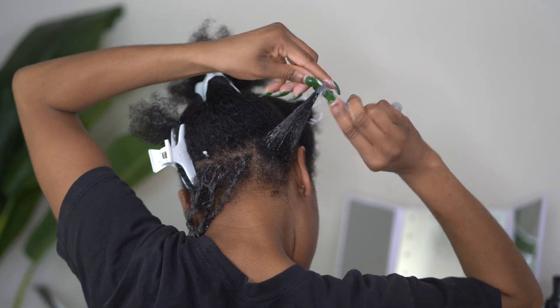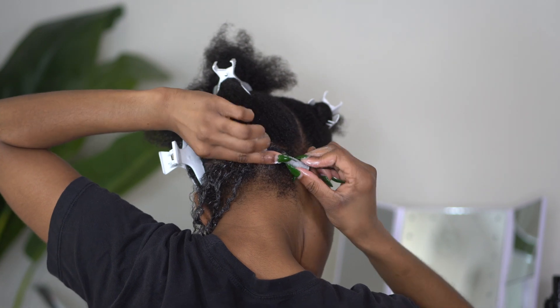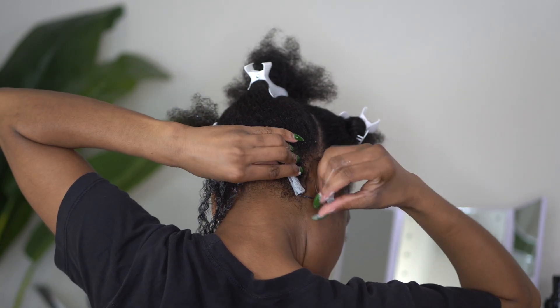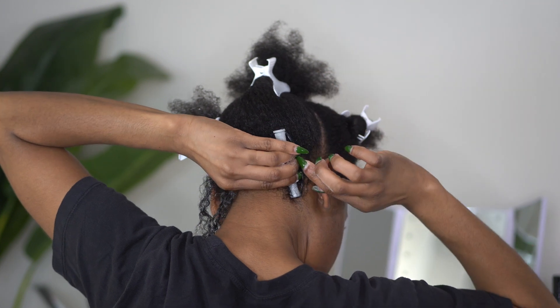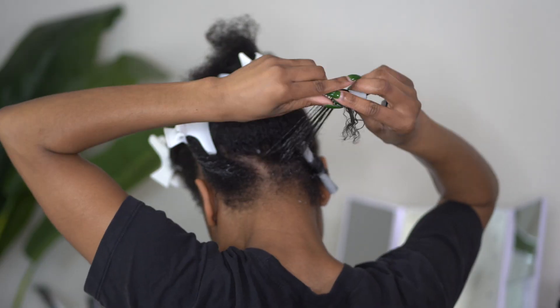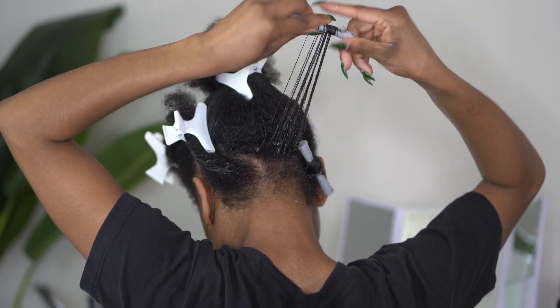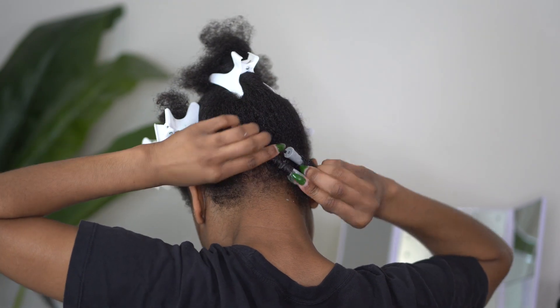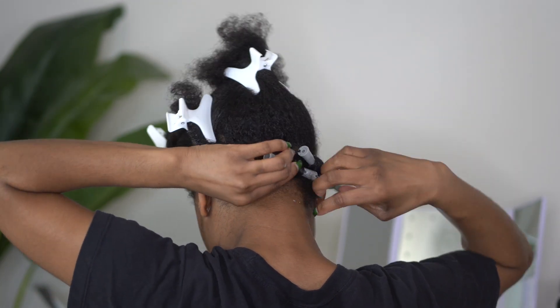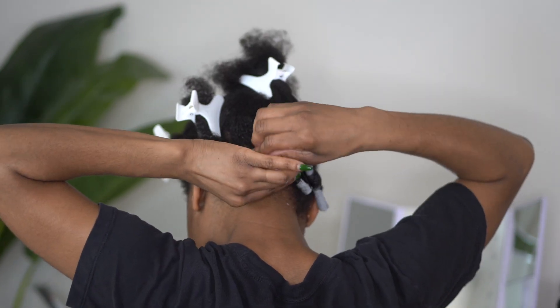Back into the perm rod set — I am making sure that I roll my hair very tightly and tautly. When I get ready to secure the perm rod, this is important: you want that black string to be as close to your roots as possible. If you have to stick your nail in there to readjust, do not be afraid to do that. I'm not very particular about diagonal versus horizontal placement because the curls are going to come out very similar at the end.